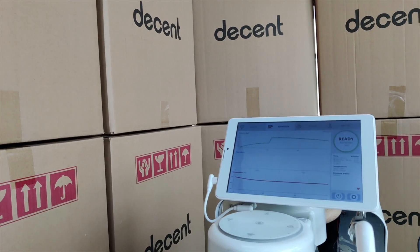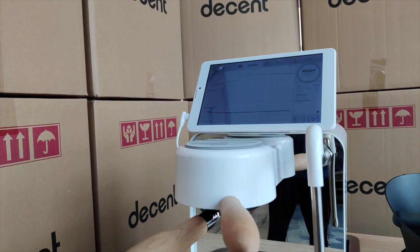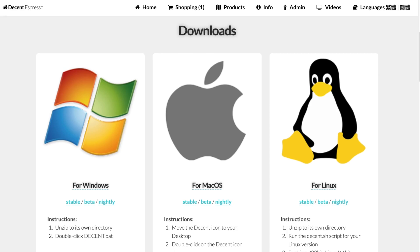Now you may be wondering: why is there a tablet on an espresso machine? The reason is that the solution we found in the last 30 years to managing complexity is to throw software at it. Instead of putting 12 buttons on something with tiny little displays, software is the way that we reduce complexity in contemporary objects. The Decent Espresso machine is the first machine to fully embrace software for reducing the difficulty in making good espresso.